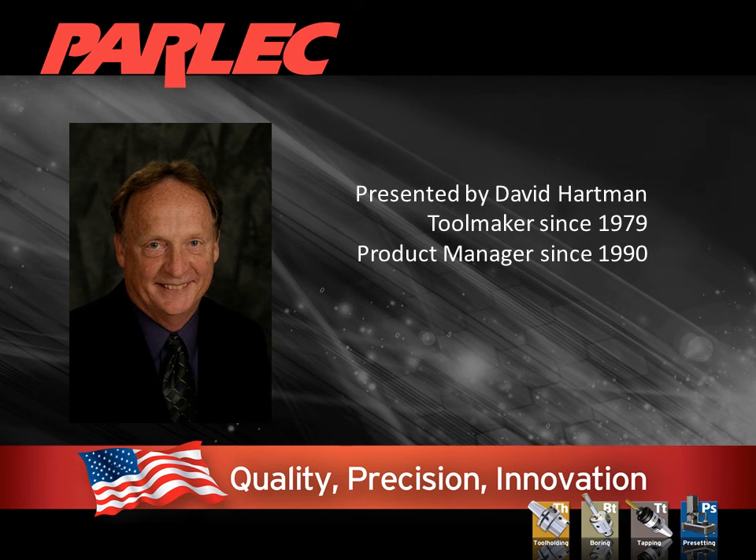Hi, I'm Dave Hartman and I would like to talk to you today about something that is widely used in the industry but most users are unaware of it or don't truly understand it. Simulfit — the simultaneous contact of the taper and face of a CAT or BT tool holder to the spindle face. You don't have to be big to take advantage of this technology.